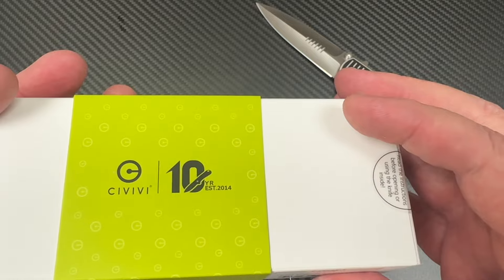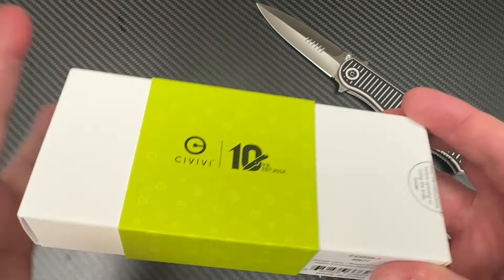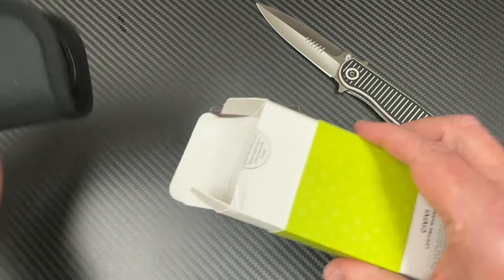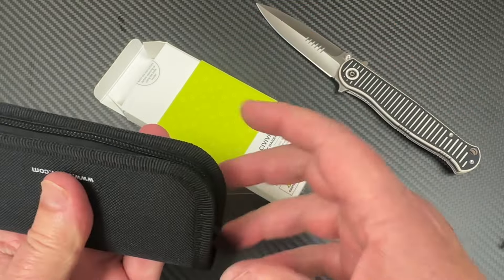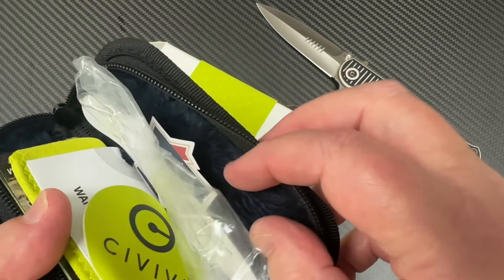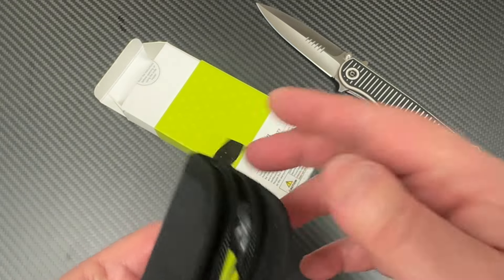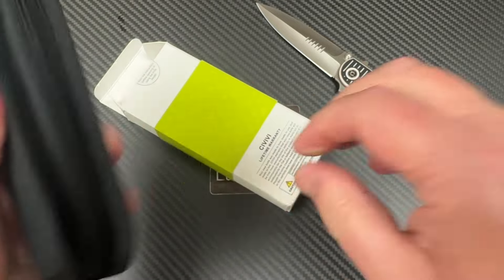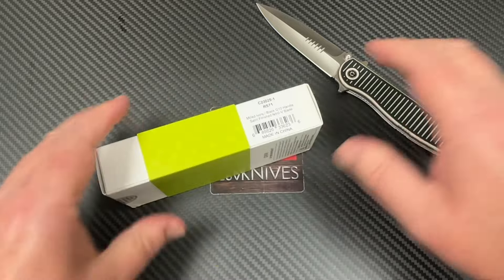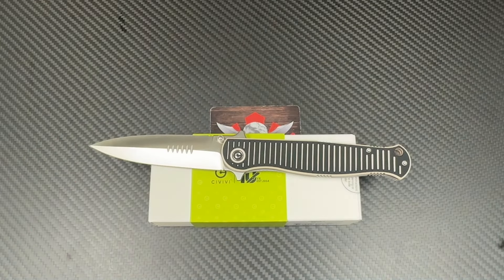Of course they're doing the 10th anniversary thing on the Civivi boxes. This one comes with a pouch, as most Civivis do. Here's the plastic the knife comes in, a bunch of stickers, and a microfiber cloth. That's what you get. Wow, that's a good size knife — it really is.